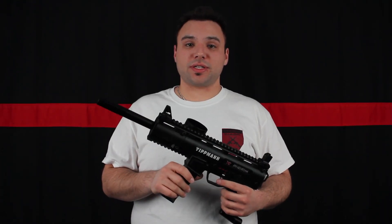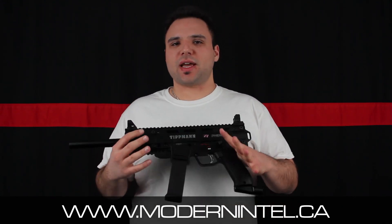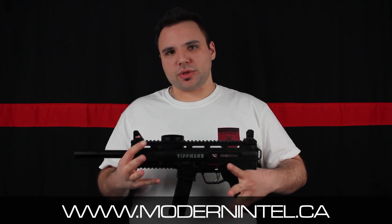Hey everybody, I'm Aaron from ModernIntel.ca and today we're going to be reviewing the X7 Phenom electronic version. There's also a mechanical version that's a little cheaper and doesn't have the auto grip to shoot full auto, of course.